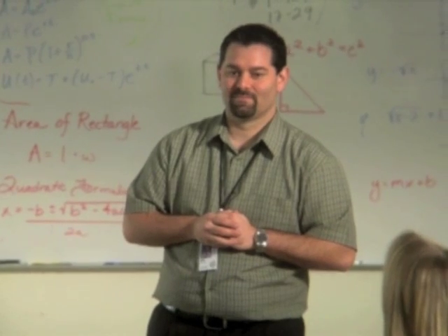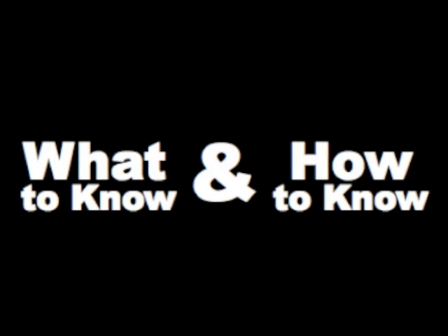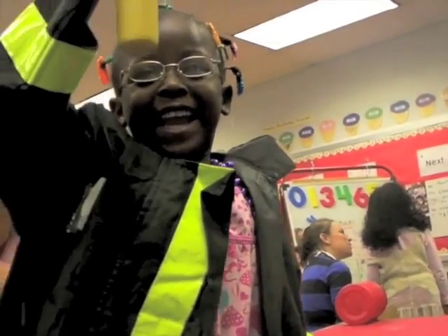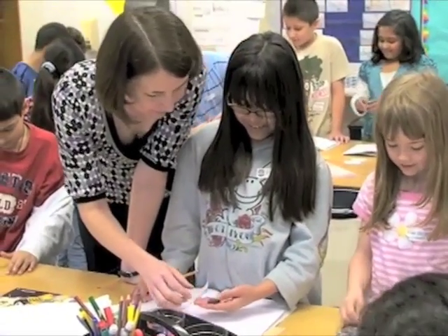We're talking about making that structure explicit so that students can know it better and know other things better. Because these skills are so important, we started a movement to change education and make sure that every student graduates with both what to know and how to know. There are several easy-to-use tools available for teachers. The DSRP method and guiding questions provide an explicit framework to teach thinking skills and content knowledge. This framework makes all learning more metacognitive. Equipped with DSRP, students become lifelong learners.